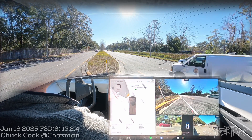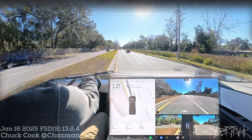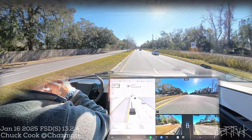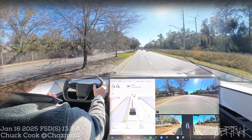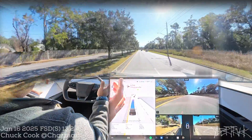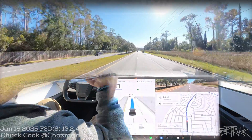In any case, the Cybertruck and unprotected left hand turns are still a little bit clunky. It doesn't fit in the median the way it used to. It works when there's no incoming traffic, but it sort of just lumbers out there and doesn't really stop the way it should to fit itself in the median and turn it into a two-part problem.